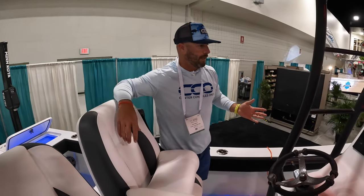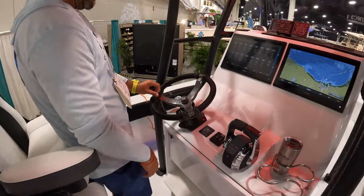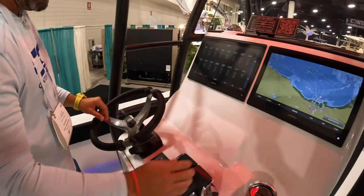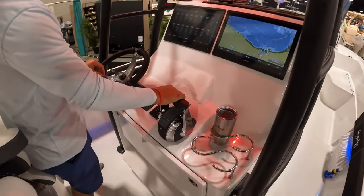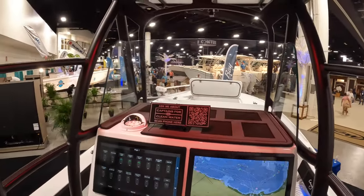You got the lower gunnels, like the hybrid format. We got a Captain Hunter's Addiction steering wheel — check that out, really cool finish with paracord. And then a very simple console here with Garmin MFDs down the center, windshield, and some lighting to give this all a very nice touch.